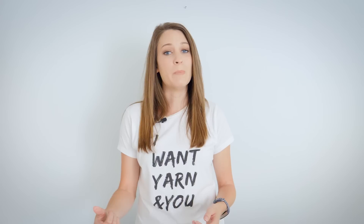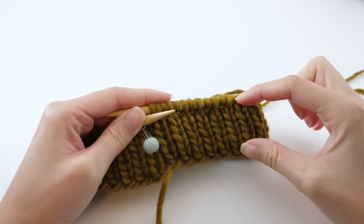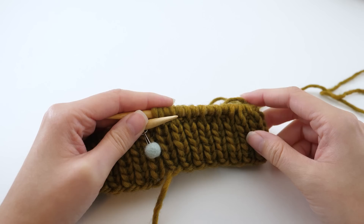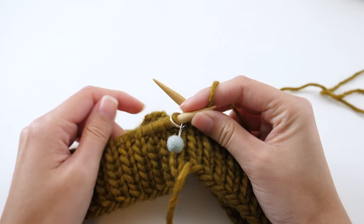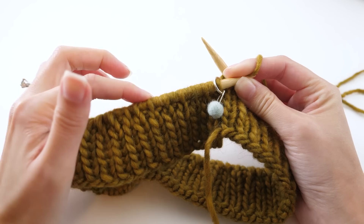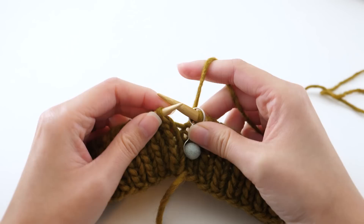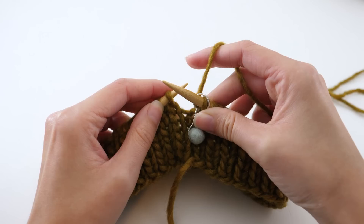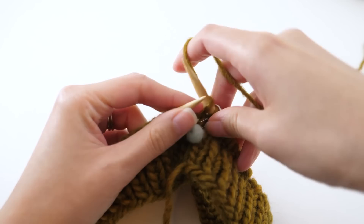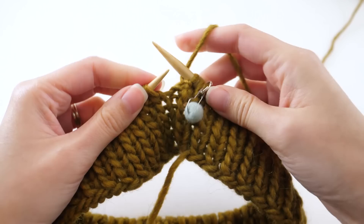Now you have a pretty good handle on the ribbing pattern. The rib or band is going to make up the bottom two inches of the hat. When we meet back up, I'll share the repeat for the double moss stitch, which will be the second part of our hat. After knitting a few rows of knit one purl one, we're ready to move into the double moss stitch pattern. The first two rows of this repeat are exactly what we've been doing for our band. At this point it should measure two inches from the cast on edge to the top of the needle.